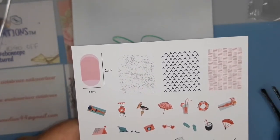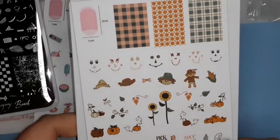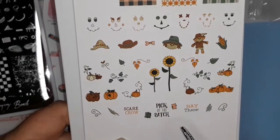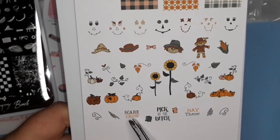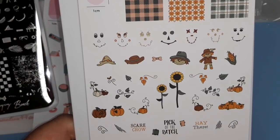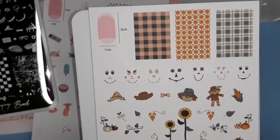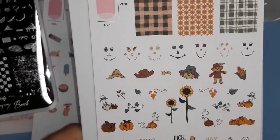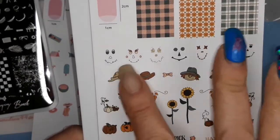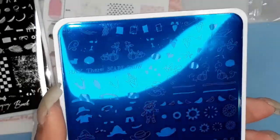I have no idea what some of this stuff has to do with the beach, but they threw it in there. And the last plate I got from them is not a beach plate - this one is a fall plate. I just love this one. Pick of the patch. Hey there, scarecrow. It's got your different scarecrow faces, sunflowers, your pumpkins, and then it's got your plaid. So you can make your own scarecrow with all this stuff. Very cool, I love this plate.